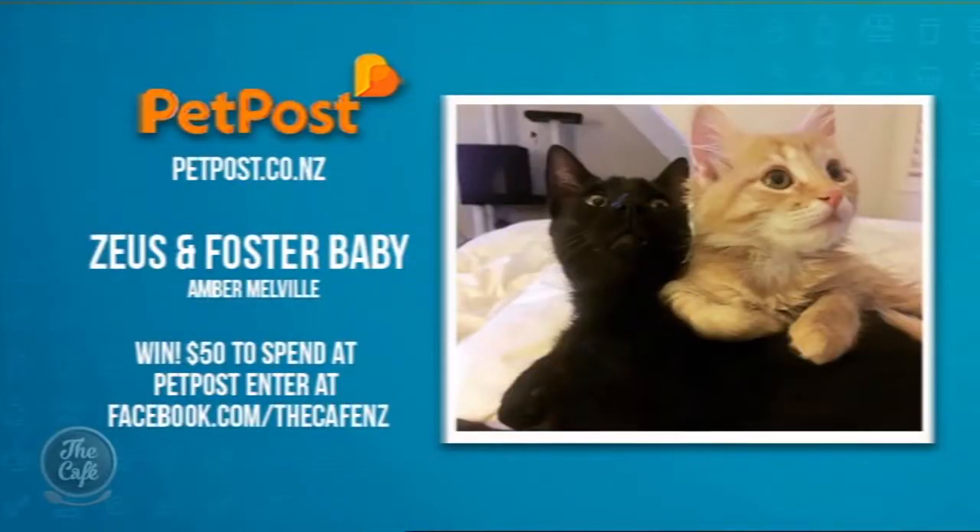Thank you very much — lovely advice as per usual. Now to our pet of the week: congratulations to a little foster baby who is loving his foster brother Zeus. A $50 voucher to spend at petpost.co.nz is on its way to owner Amber Melville. To enter your pet — any type of pet — just upload a pic on our Facebook page.